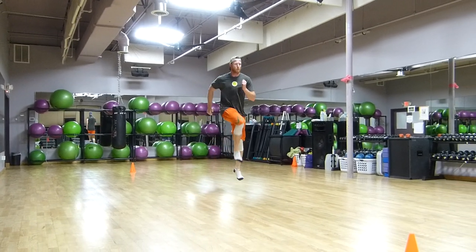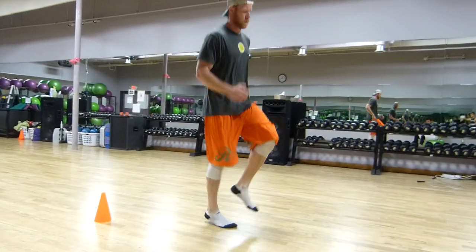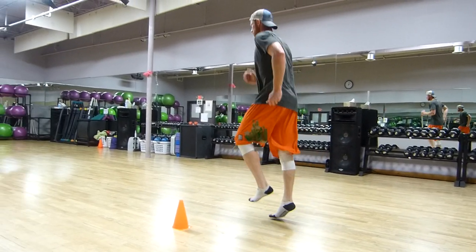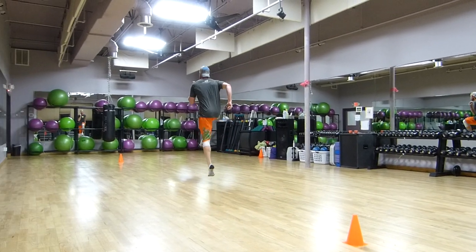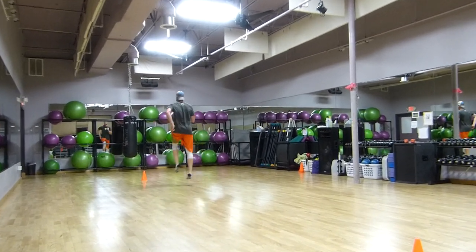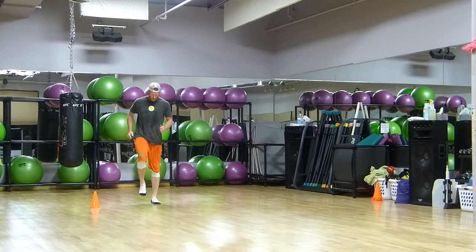It looks like a little bit of a push-off Skip — full extensions. I like to call these blast-offs, almost like a single leg jump. Nice, good extension.